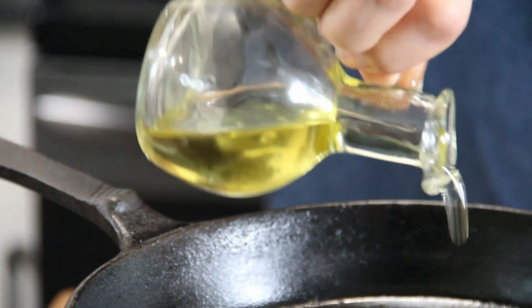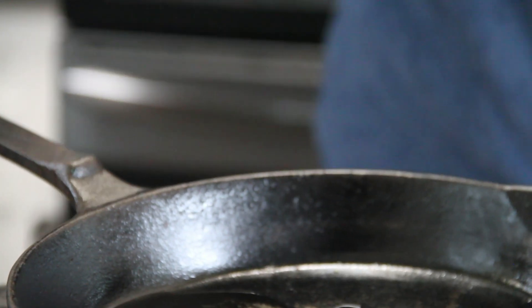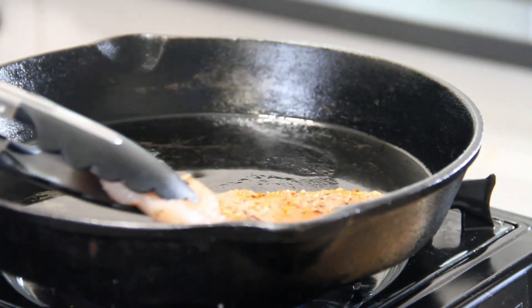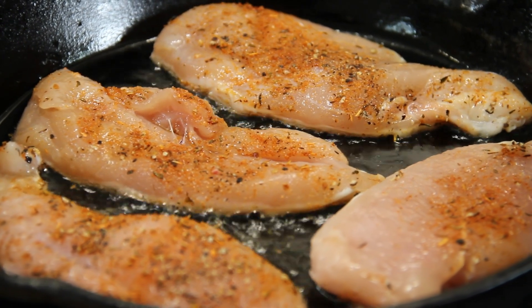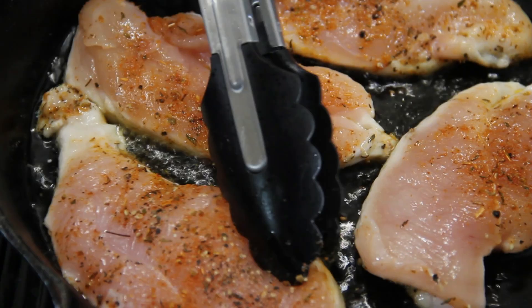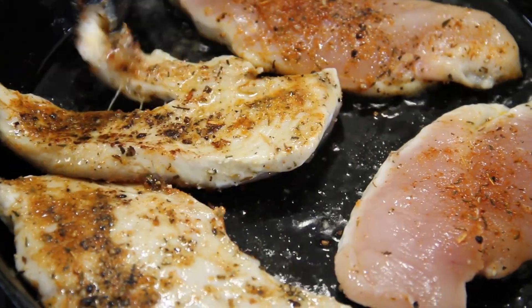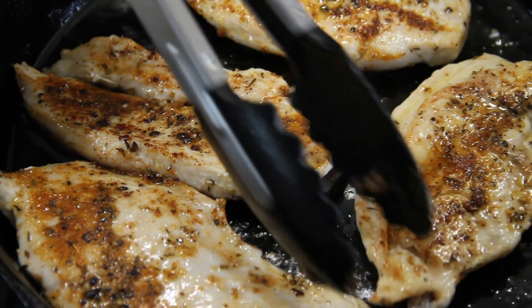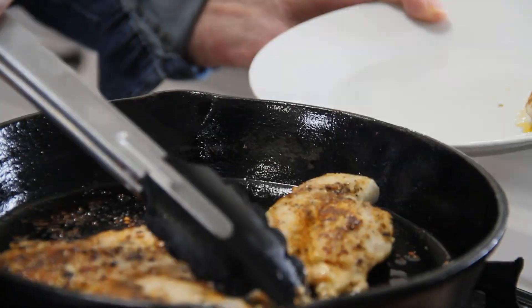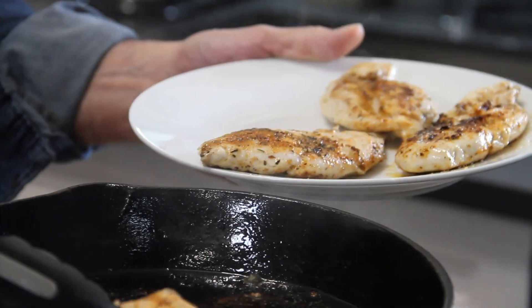Now we're going to add some oil to a skillet over medium-high heat. I'm using a cast iron skillet, but you can use a pan too. Place the chicken in and we're going to fry this up until it's cooked through and we've got a nice sear happening. We'll give these a flip — there's a nice sear happening there. These don't take long to cook because they're cut in half, so they're fairly thin. Now they're nicely cooked up, I'm just going to pull these out and set them aside on a plate.